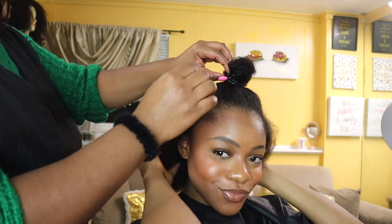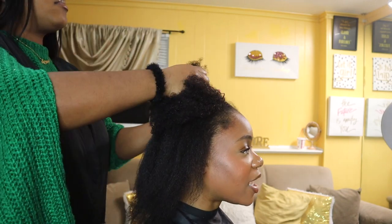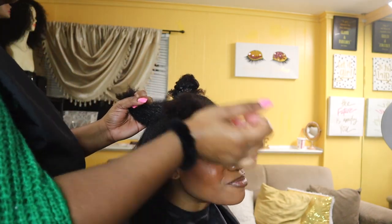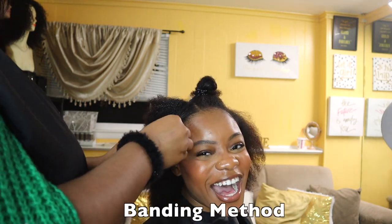So tell me where you want to head with your hair. Honestly, I'm just looking for healthy hair at this point. I blow dry my hair a lot, but I'm trying to stay away from that and do a lot more protective styling — just take care of my hair. Why do you blow dry your hair? Slick down looks, sleek looks, things like that. Have you ever tried the banding method? No, what's the banding method?